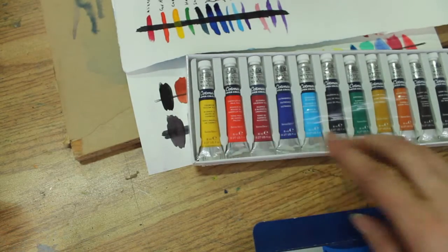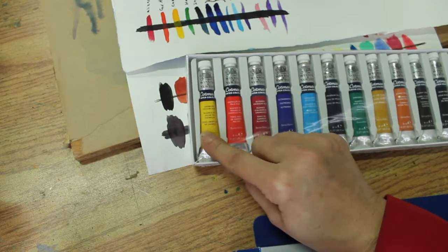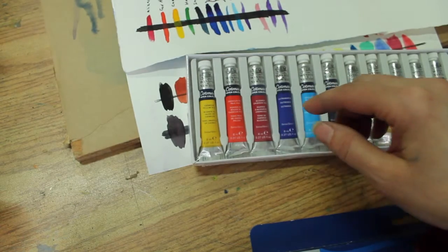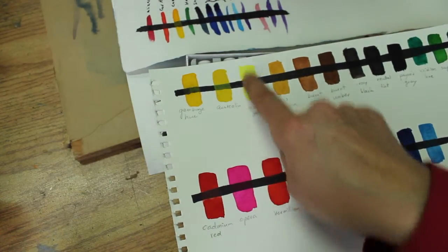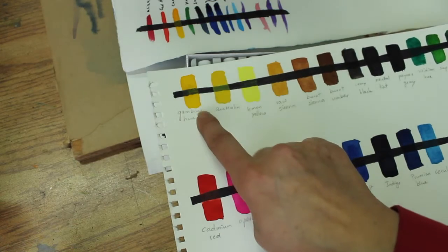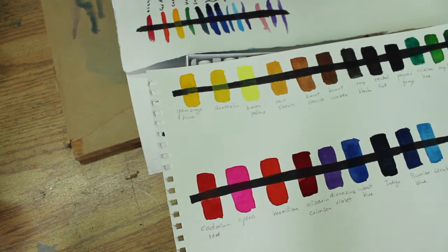If you look at your handouts, we have a section about warm and cool primaries. We see that we need a warm yellow and a cool yellow. So she's got a lemon yellow, which is a cool-ish, greenish yellow, and then a more warm yellow — gamboge. We need two yellows, two reds, two blues, and each one would be warm or cool.